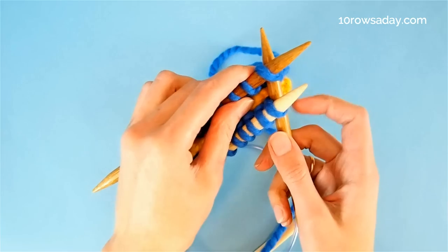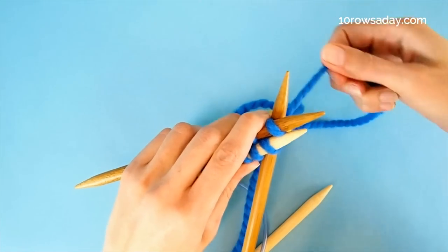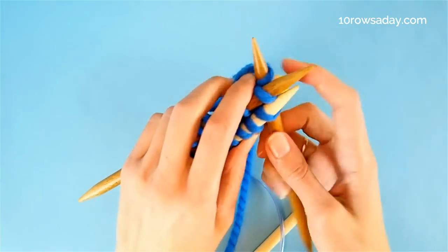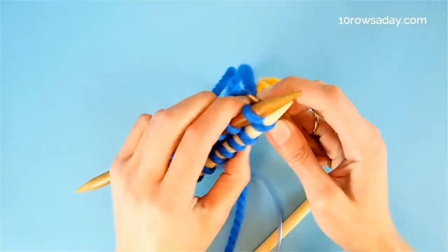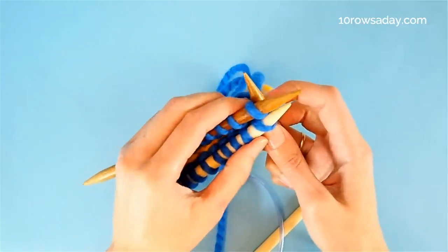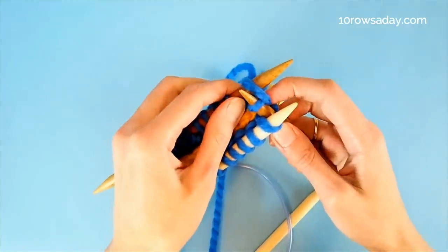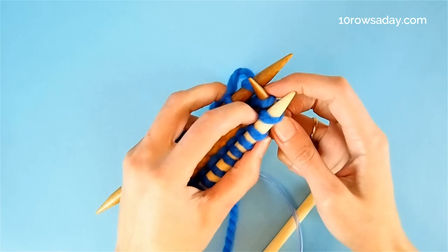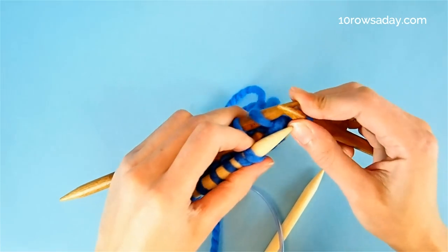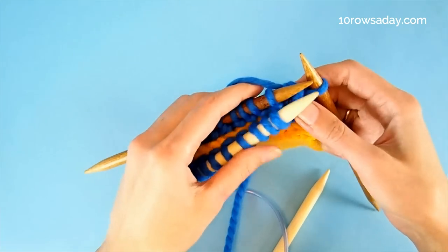The needle goes through two stitches at the same time. Then we wrap the tip of the right needle with the yarn the same way as we do when we knit a stitch, and pull this wrap through both stitches at the same time. If you find it difficult to do it in one move, especially if the yarn is thick, you can do it in two steps — pull the yarn through one stitch first and then through the next. Then slip both stitches off the tips of the needle. That's how we knit a stitch from two stitches.